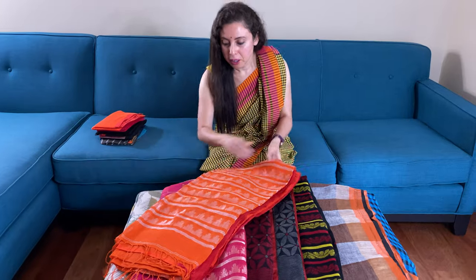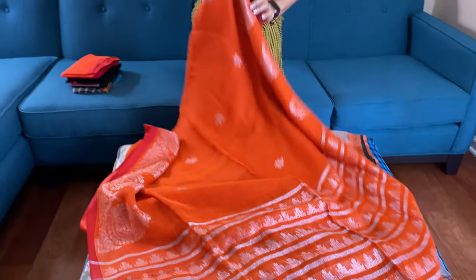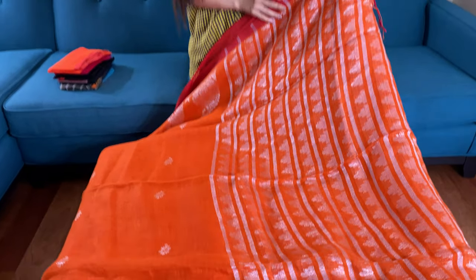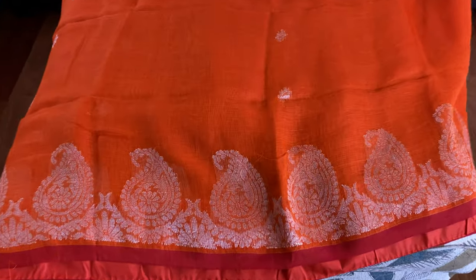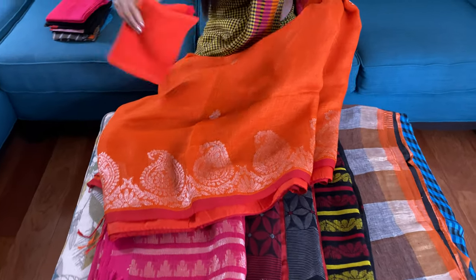Hi friends, I'm Payal from Beka Looms.com and in this video I will show you some of our linen sarees. Let me start with this orange one. This is a pure linen saree with orange and silver. This is the pallu of the saree — you can see temple designs on the pallu. There's a nakshah border on both sides of the body. It's in orange with silver zari, purely hand-woven, and it comes with a blouse piece as well.